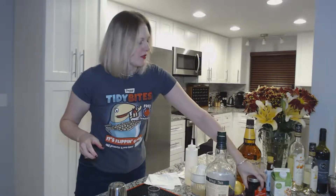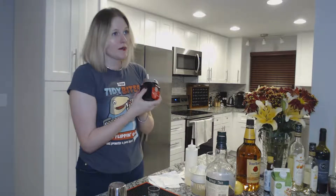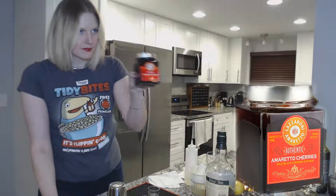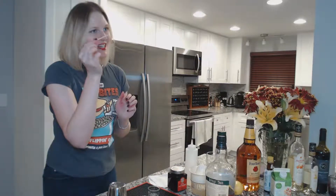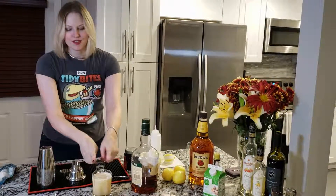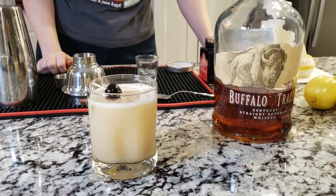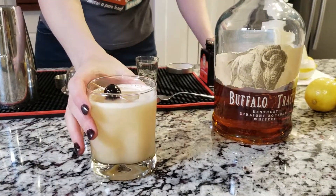A whiskey sour is typically garnished with either a lemon peel or an Amaretto Lazzaroni cherry. These are not maraschino cherries — I actually despise those, I think they taste like terrible medicine. Ideally you want a martini spear that is long enough to cover the diameter of the glass and you drape it over. And there you go — that is your basic, traditional whiskey sour, although I did add a dash of bitters. Just don't tell anybody.